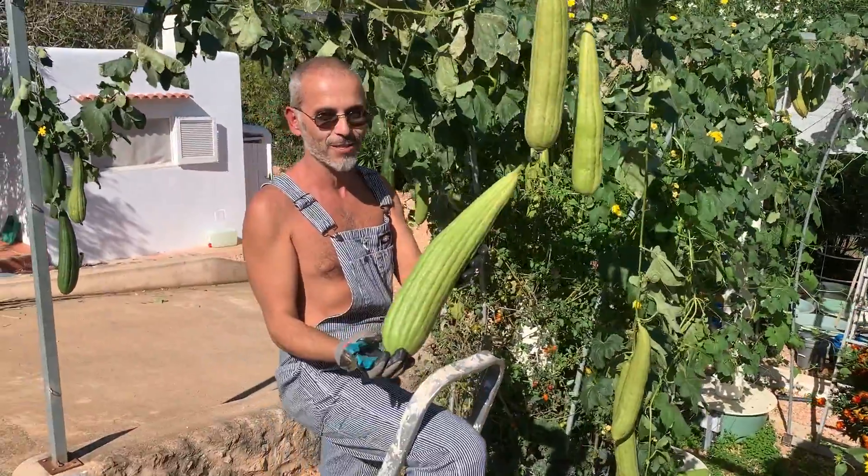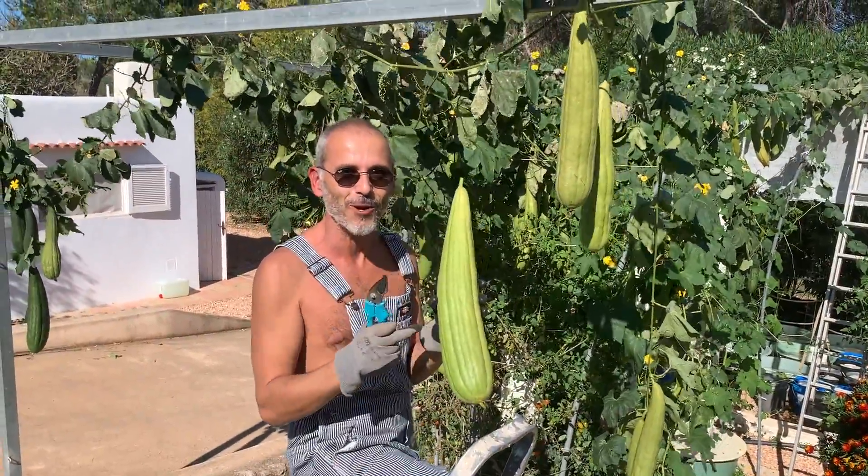Look at the size of this fruit. When you peel it off, you have a loofah sponge inside.